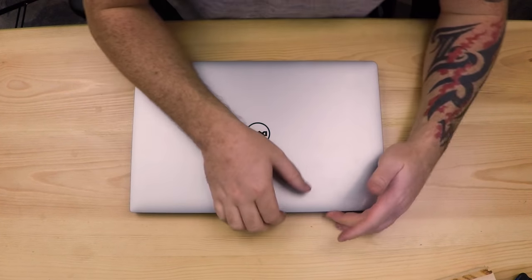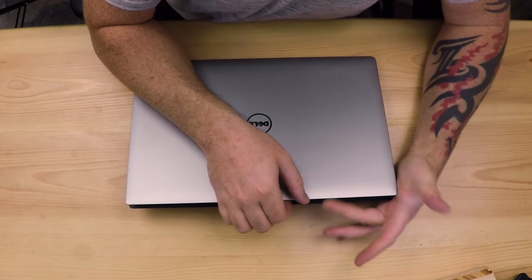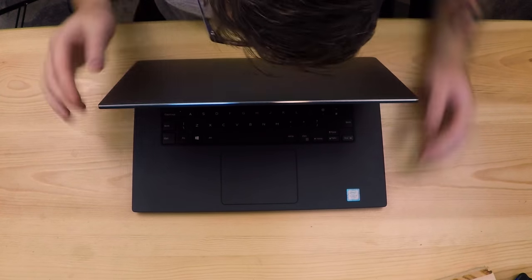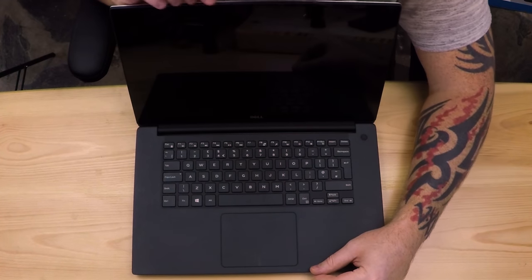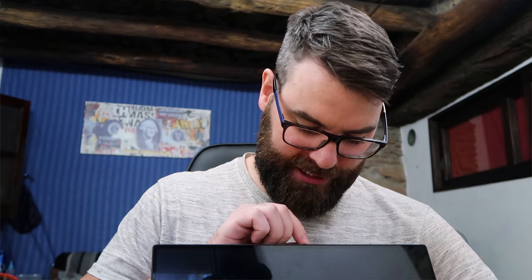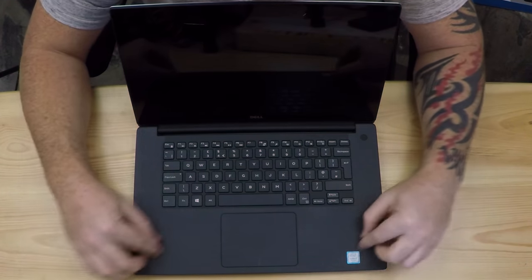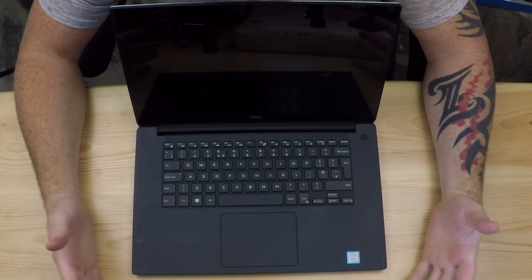If we open the computer up, you'll see straight away it's a bit of a challenge to open actually. I've got big sausage fingers and it's not the easiest laptop in the world to open. You always end up pushing your nail into the screen at the bottom because it's kind of bezel-less, and you end up with a thumbprint there every time. So it's not brilliant to open, but it is an awesome looking thing.